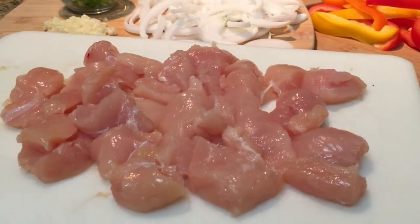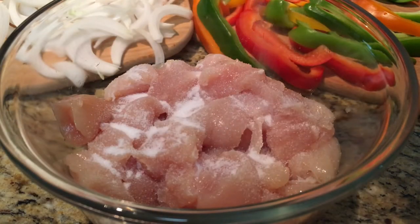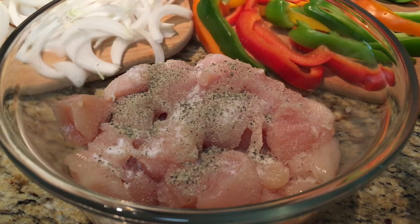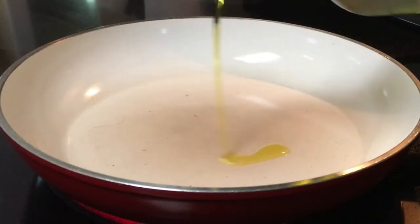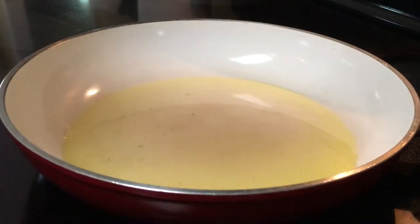You want to cut this chicken into bite-sized pieces and season it well with some salt and pepper. To a large skillet, you want to add some olive oil, heat it up, and add the chicken.